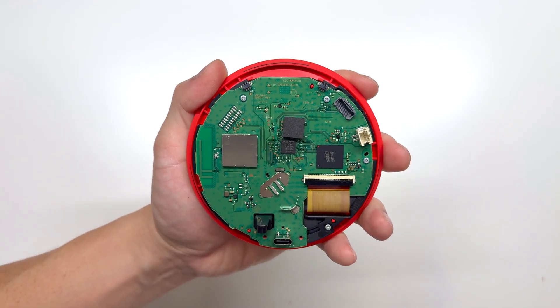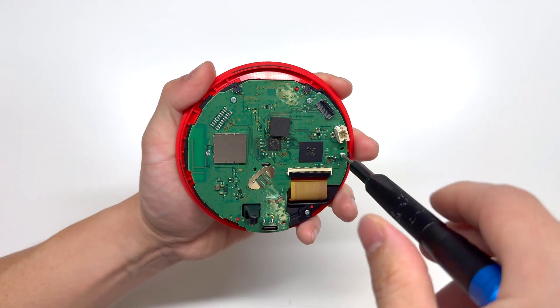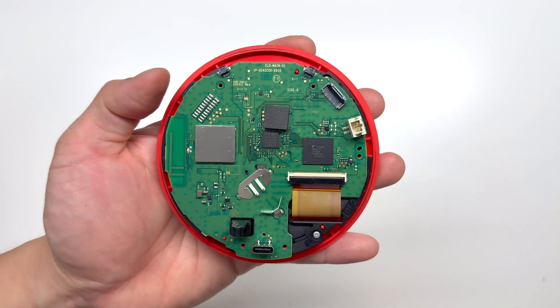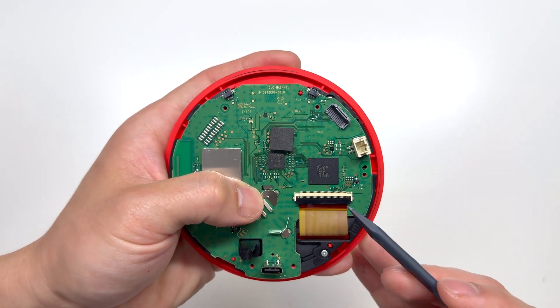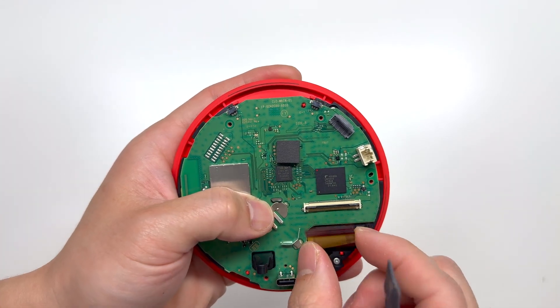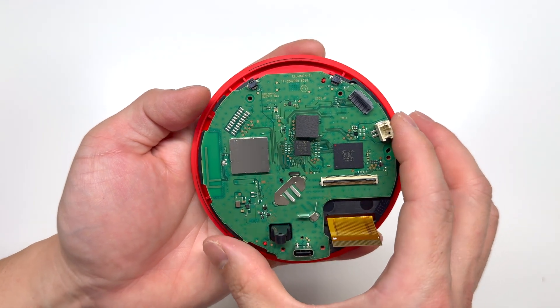And here is the main board — it's held in by three Phillips screws. Once those three screws are removed, we're going to remove the ribbon cable for the LCD connector. And once that is free, we can take out the main board.